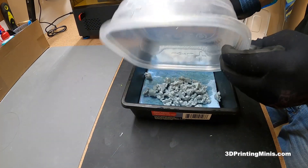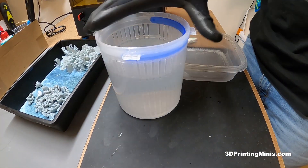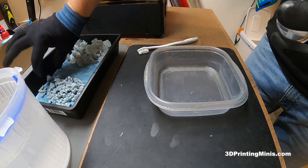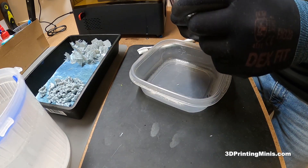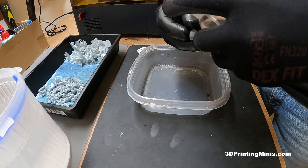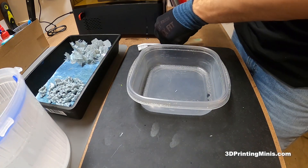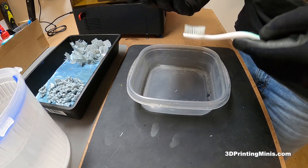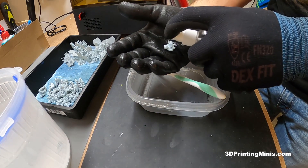Now for the final rinse — I use a second pickle jar of plain tap water at room temperature, changed every time. I drop the minis in for a final water rinse. They came out so clean that this stage is almost quick — the Mean Green and ultrasonic bath removed almost everything. After the water rinse, I do a final step with 99% rubbing alcohol on a toothbrush, available at Target, CVS, or Walmart.